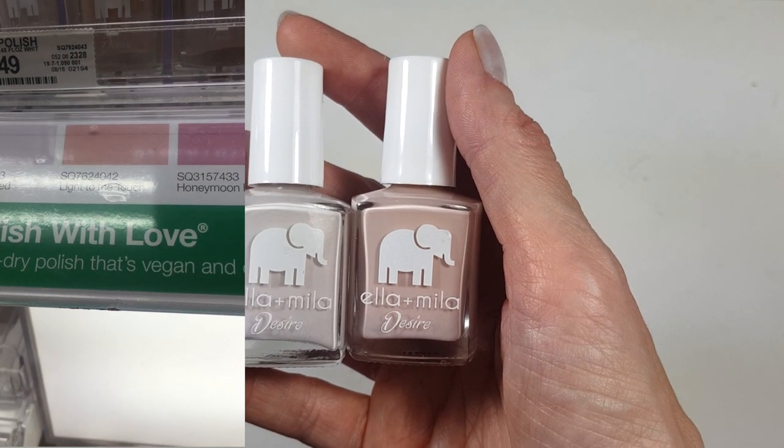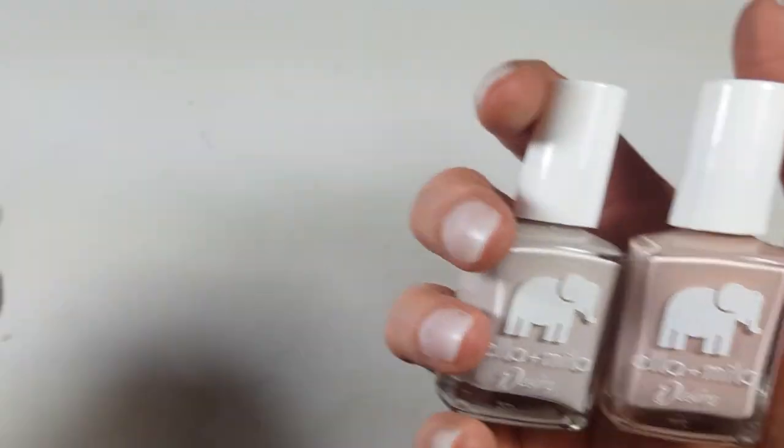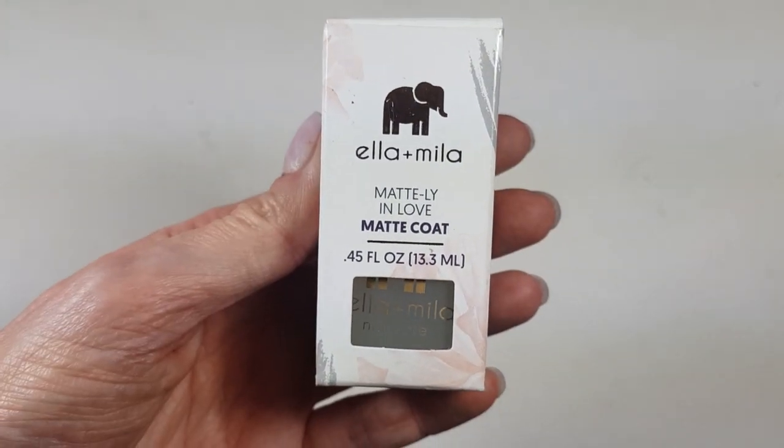I saw this sign in there and I'm all for cruelty-free — as much as I can help, I will. I also got this one, which is a matte top coat. I'm going to be doing a review of this one separately, so stay tuned for that.